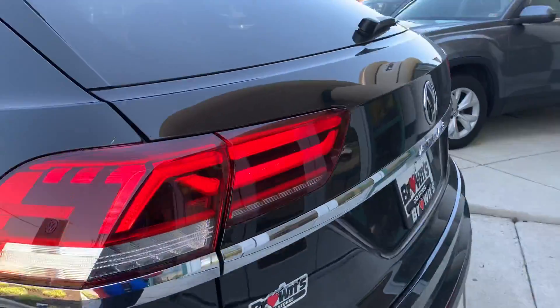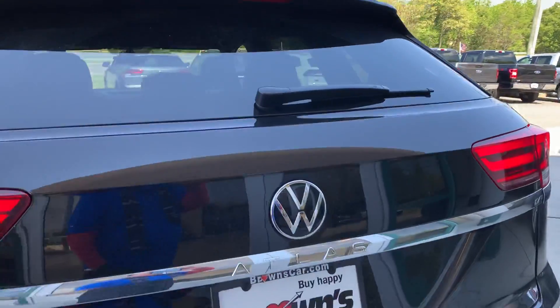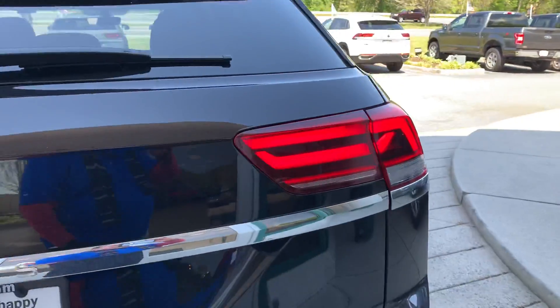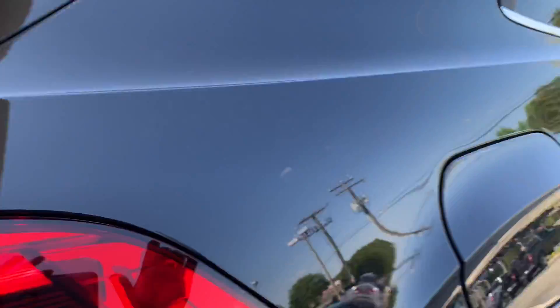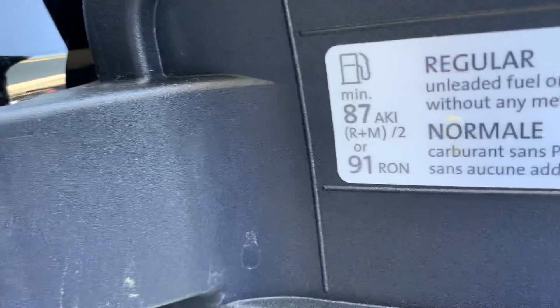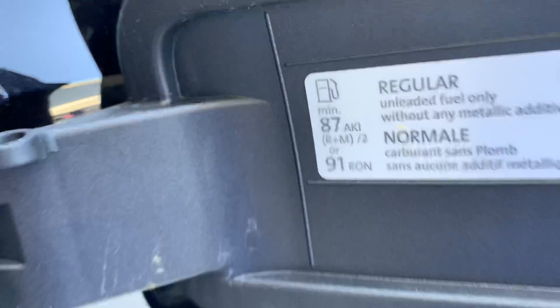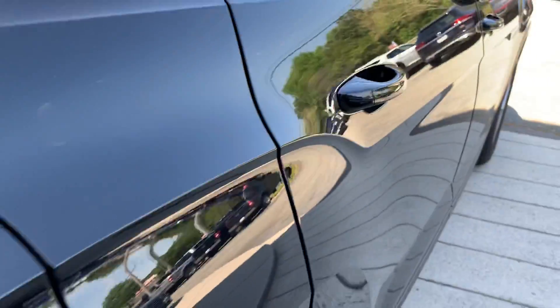This is a beautiful brand new Cross Sport Atlas, the 2.0 front-wheel drive. This is the way you open the gas tank — just push it in, and you can see the way you put gas, 87 to 91. It gets locked when the doors are locked.